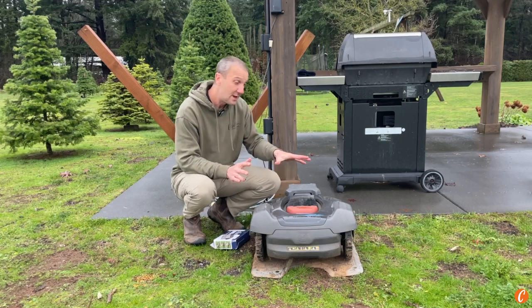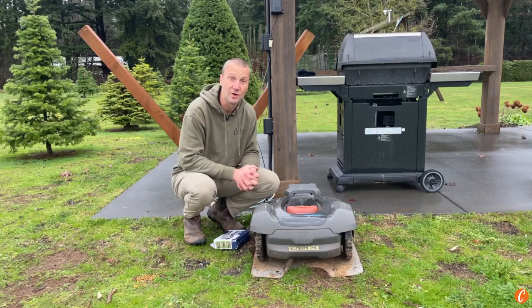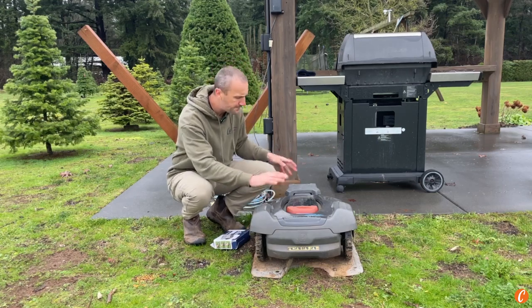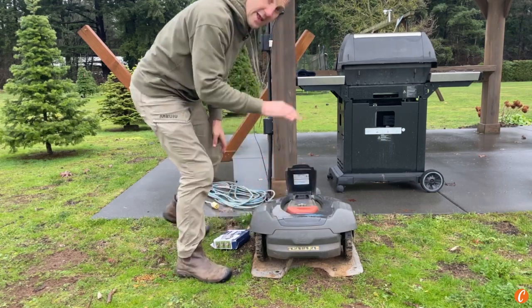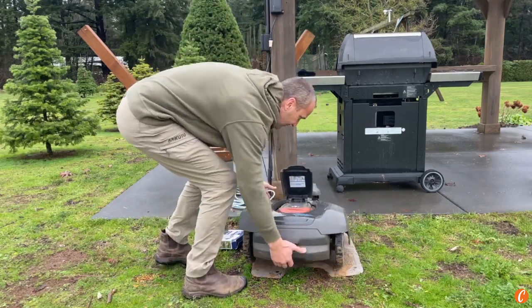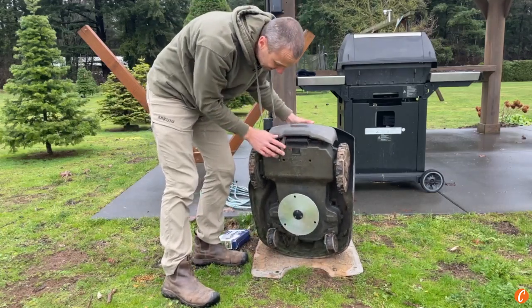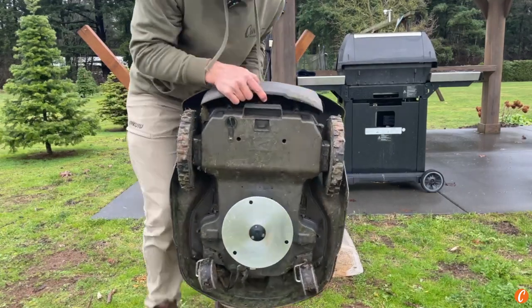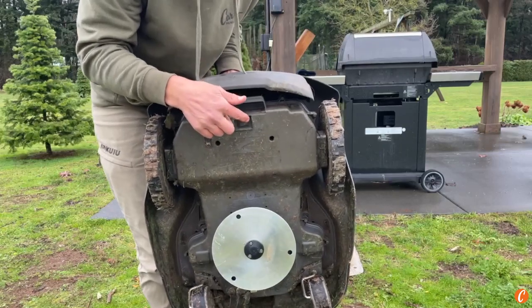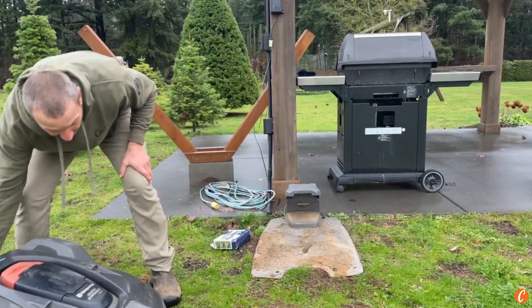First things first: make sure that the battery is fully charged. Have it in the charger overnight, getting fully charged, and then go ahead, flip the lid, enter your code, pull it out of the dock. If you lift it up on its nose, you're going to see a little stop/kill button right there. We're going to just turn it off. The mower itself is now shut off.